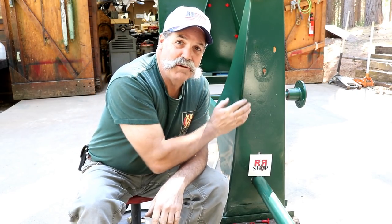How you doing everybody? Randy Richard in the shop. In this video we're going to try to get a few things done and put together on the cement mixer.